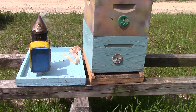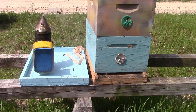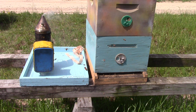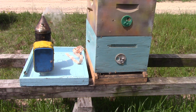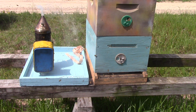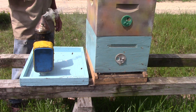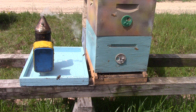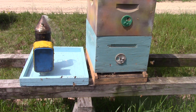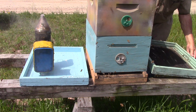This is hive number two out at the farm. We made some splits with it last time we were out here, and we're going to check in on it now and see what we've got. I think they're supposed to have a queen — not sure, but I think so. Last time we were here was on the 24th of March.